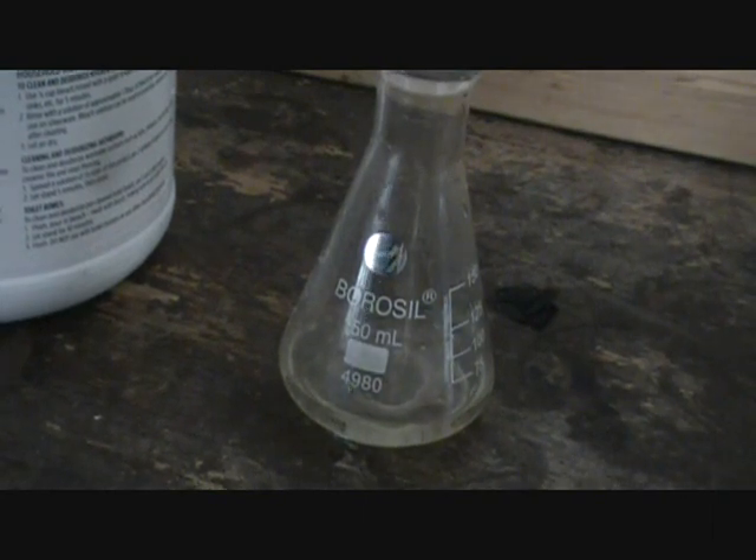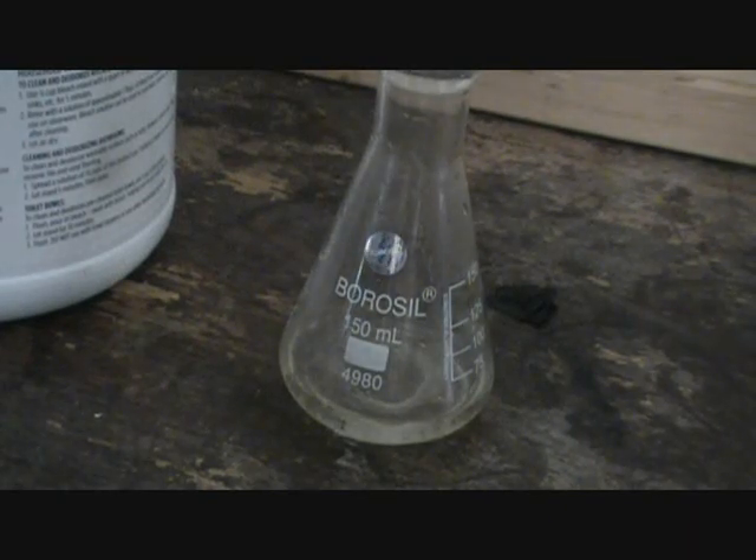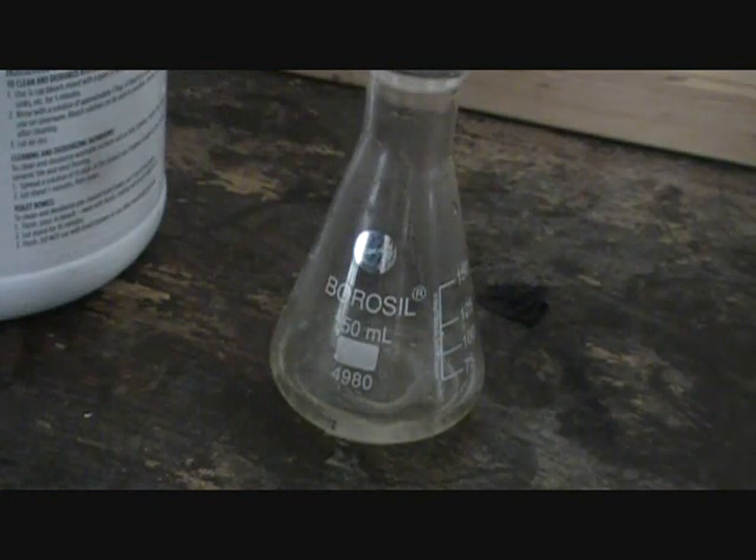I'm going to put it in there. From what I think it's doing, the bleach oxidizes the hydrogen peroxide, which as everybody knows is oxygen.